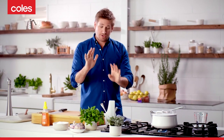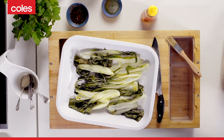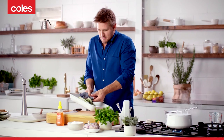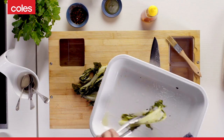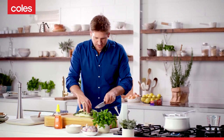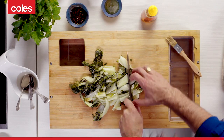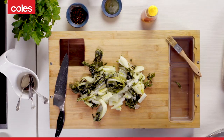The bok choy's been in for 15 minutes, so it should be ready to go. I'm going to go ahead and grab that out and get that beautiful bok choy onto my cutting board. And then just really simply, with a knife, cut through it three or four times so they're nice bite-sized pieces. And that's it — it's really, really that simple.